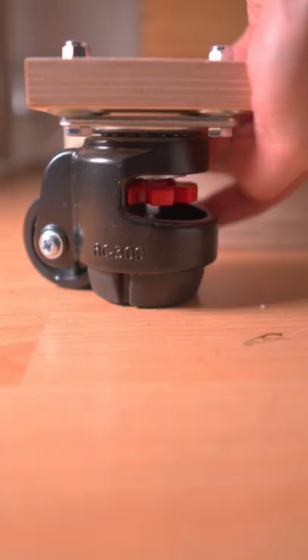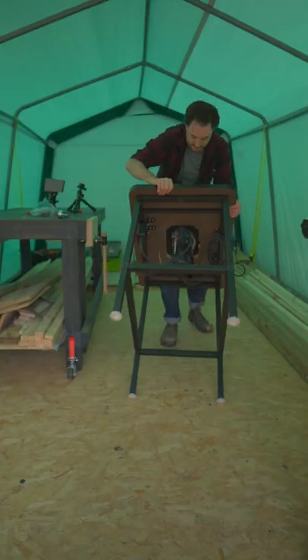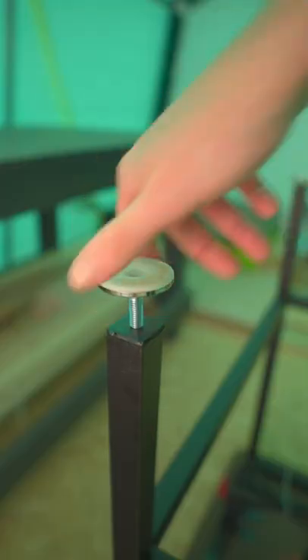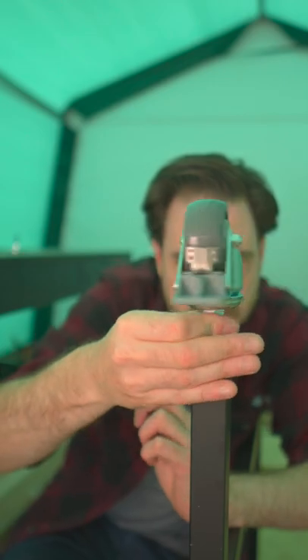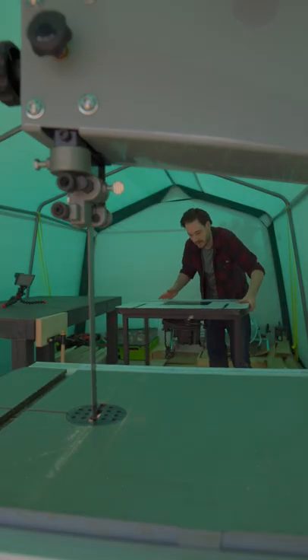But there's one thing I break my own rule with, and that's this Trend router table. Trend sent me some casters so I can get these levelling feet removed and the casters put on — now no rules are broken. I'm all ready to use this on the next project.